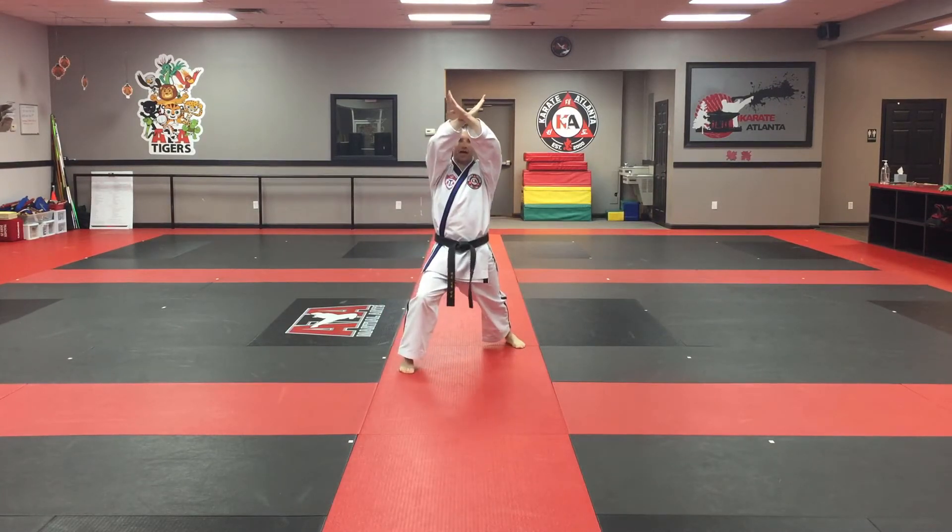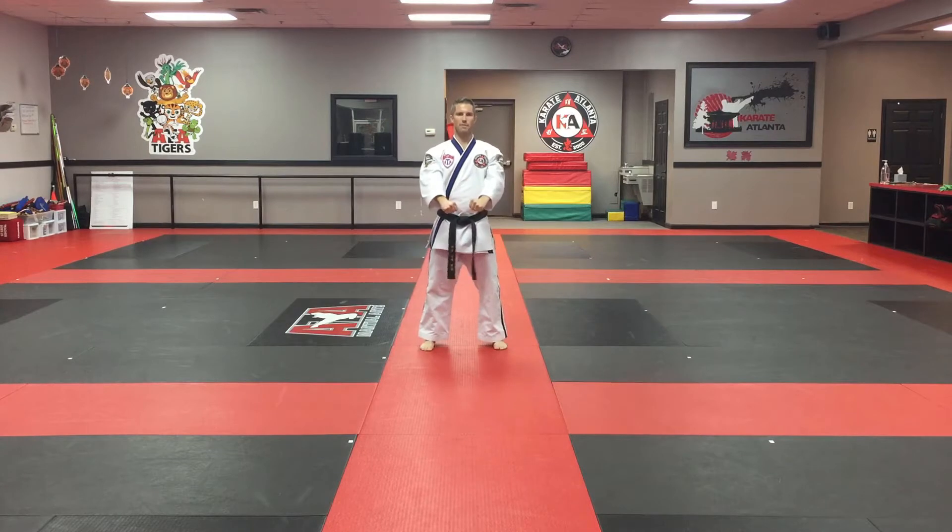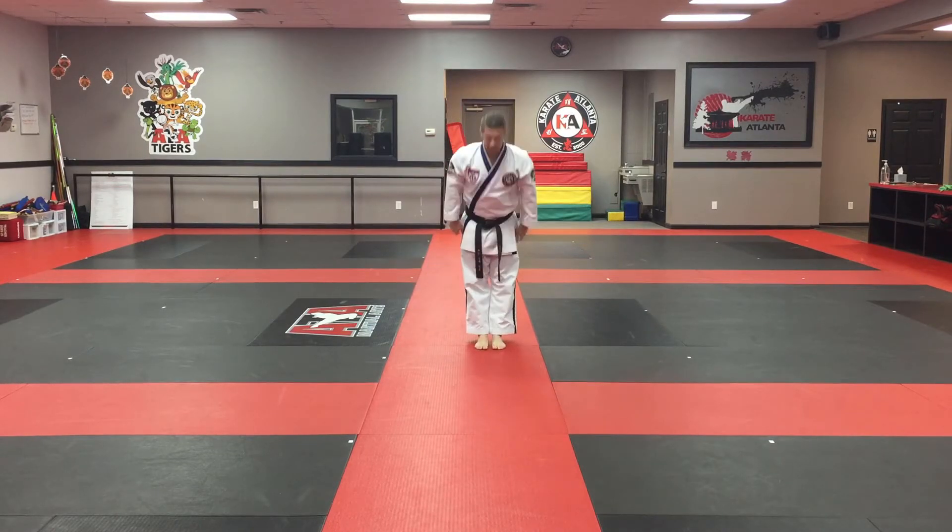Front kick, knife index high block. Step back and step in.